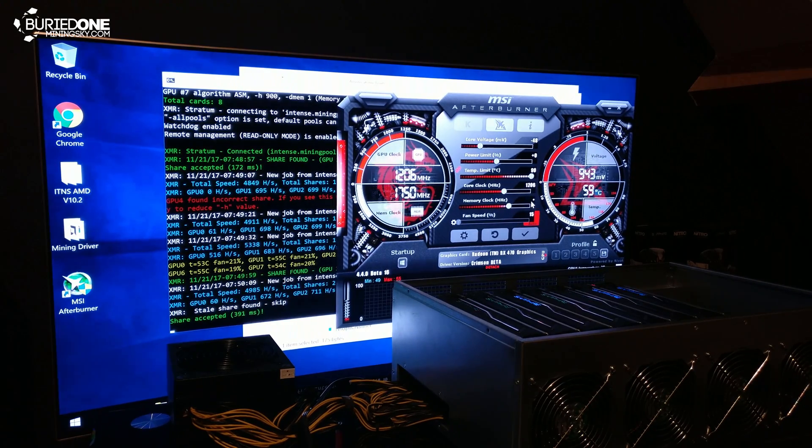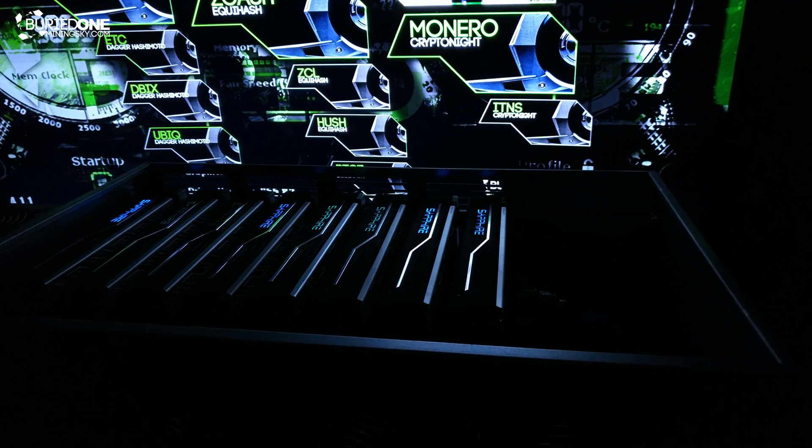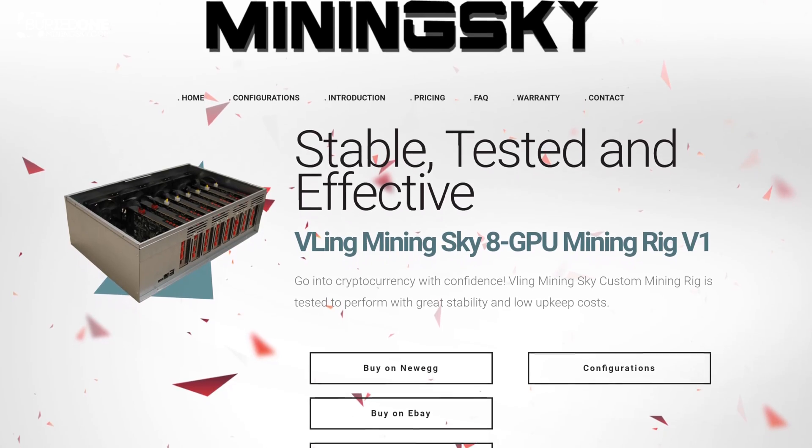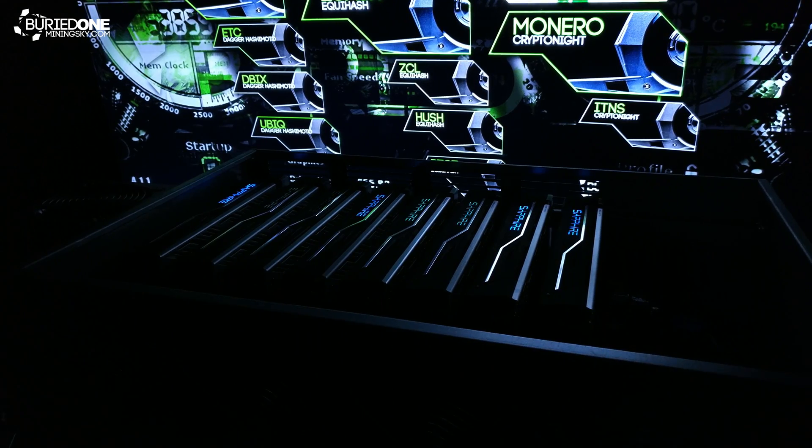It didn't really take us more than two hours to set this mining rig up, so it was really simple. You can always buy yours on MiningSky.com. Hopefully you all enjoy this video and see you guys in the next one.